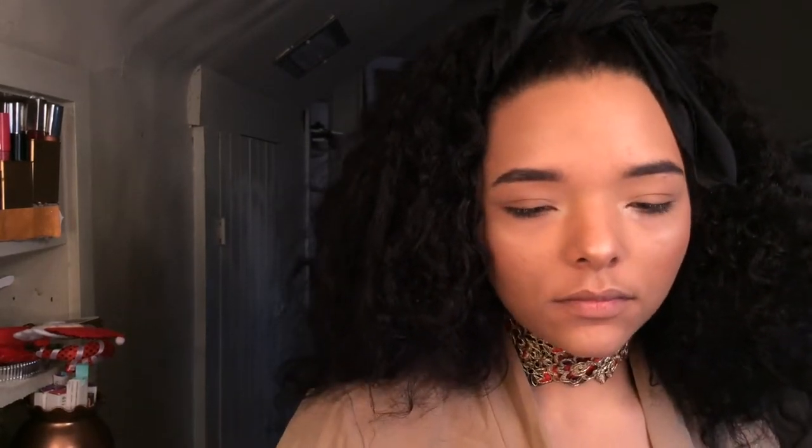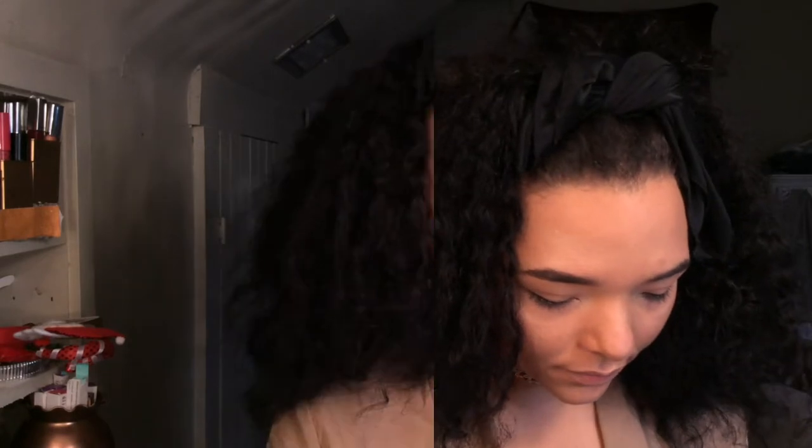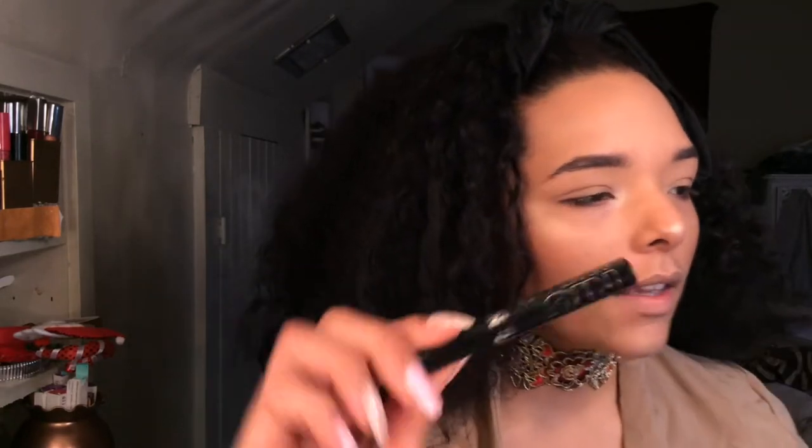We're going for more of a classic winged liner with red lips — the red lips are going to be the statement of the look. Now for the liner, I'm going to take my NYC liquid liner in black and create a wing.